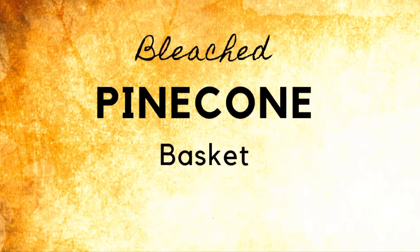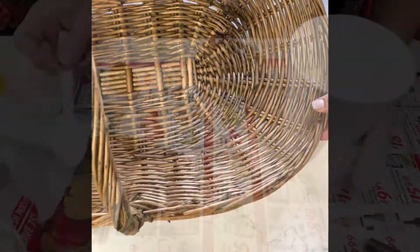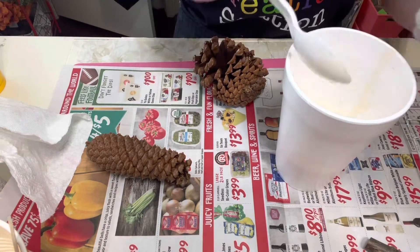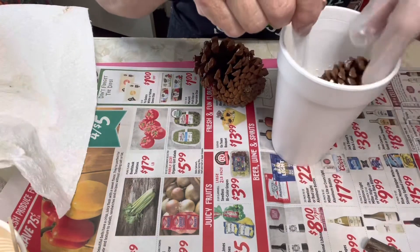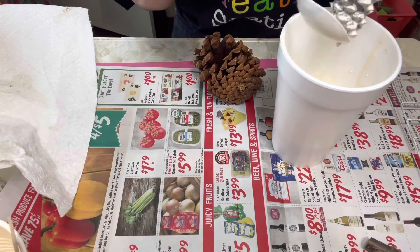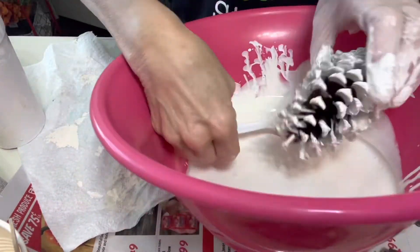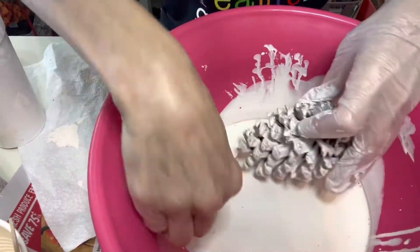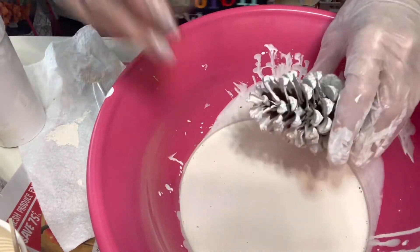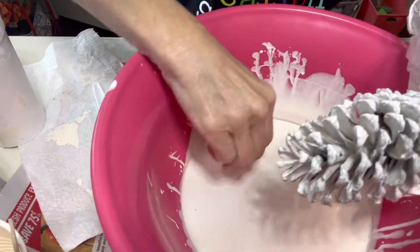My second project is a faux bleached pine cone basket. I found this beautiful basket at a thrift store for $5.99. Rather than actually bleaching the pine cones, I'm using paint watered down — white and tan mixed together to make a creamy white — and dunking the pine cones into it. I have a rack to the side where they drain on a pan. I use a spoon and a cup to get the paint into all the nooks and crannies. I found all of these pine cones in my neighborhood, so they're 100% free.